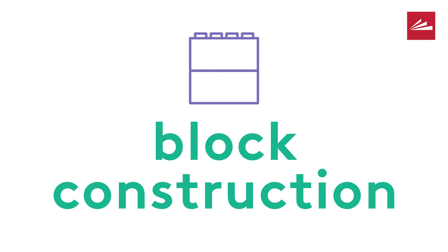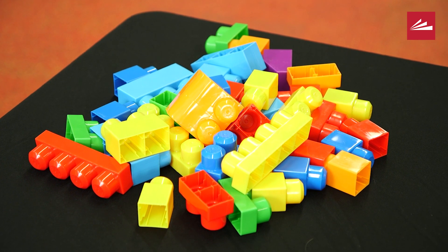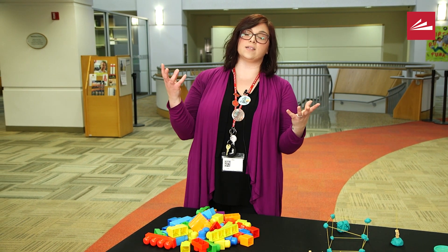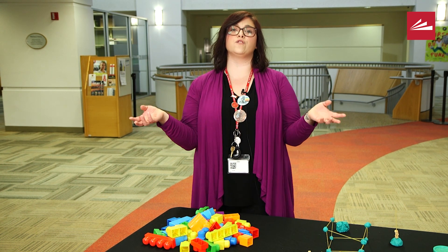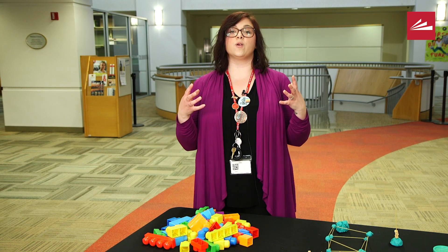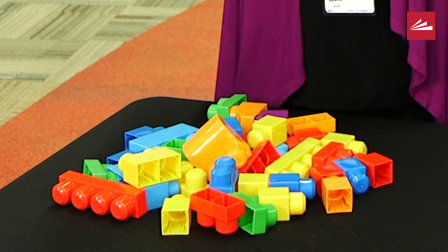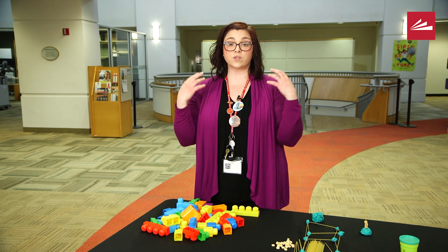Our very last experiment is as simple as it can be — I call this block construction. You're going to go around your house and find anything that is a block or can be used as a block: packing boxes, old delivery boxes, empty cereal boxes, or if you're like me you have a bunch of blocks all over your house. I've pulled some blocks from my house today.